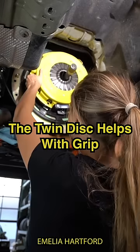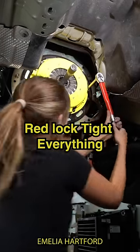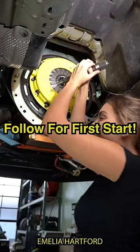The twin disc helps with grip because it provides more surface area. After that I installed the pressure plate, red Loctite-ed everything, and made sure to torque to spec. Follow for first start!